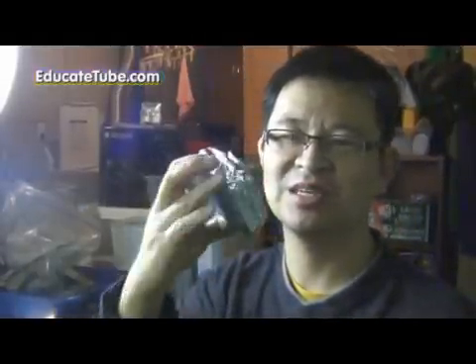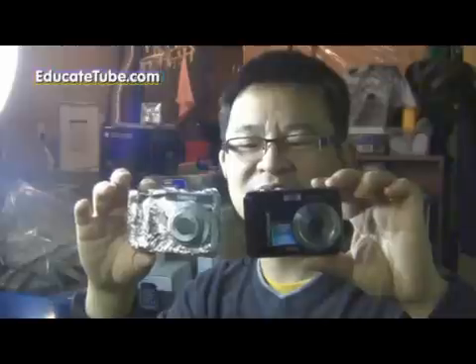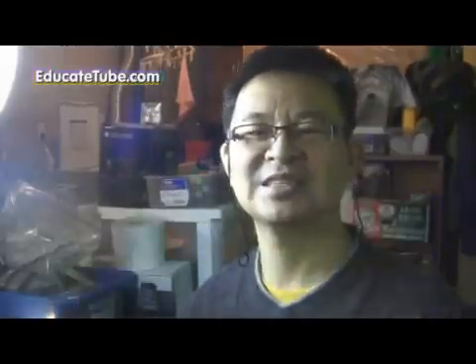Hi, welcome back to EducateTube.com. My name is Sipski, your host. Today I'll be showing you how to replicate an object like a digital camera using tin foil, something that looks like this. This takes you less than 20 minutes. So you can actually make a 3D object — any object — by molding it, we call it modeling it, using aluminum foil. And I'll show you how to do it. Let's get started.